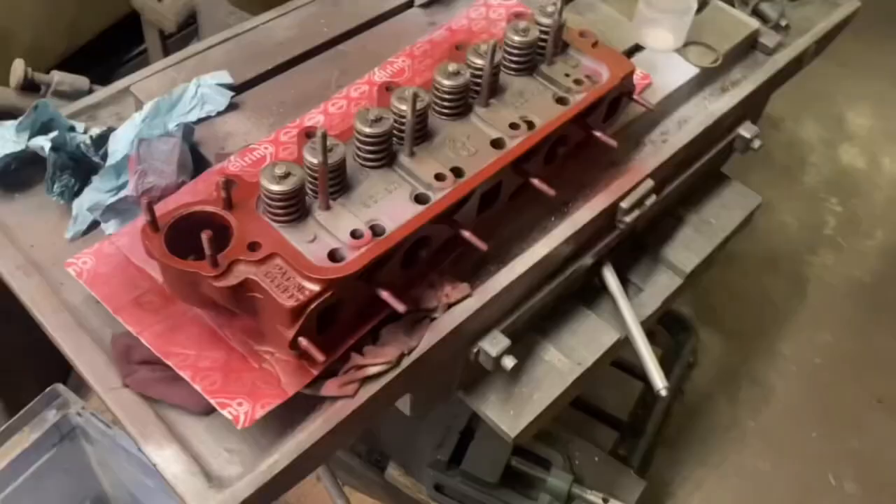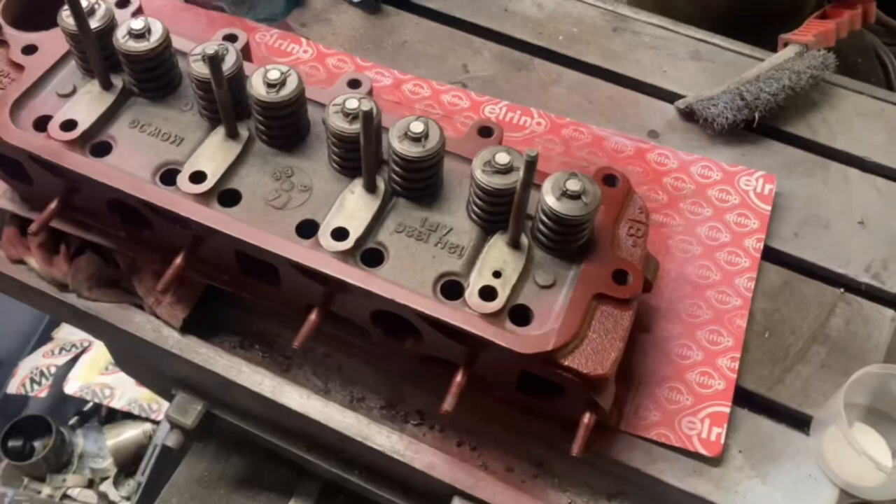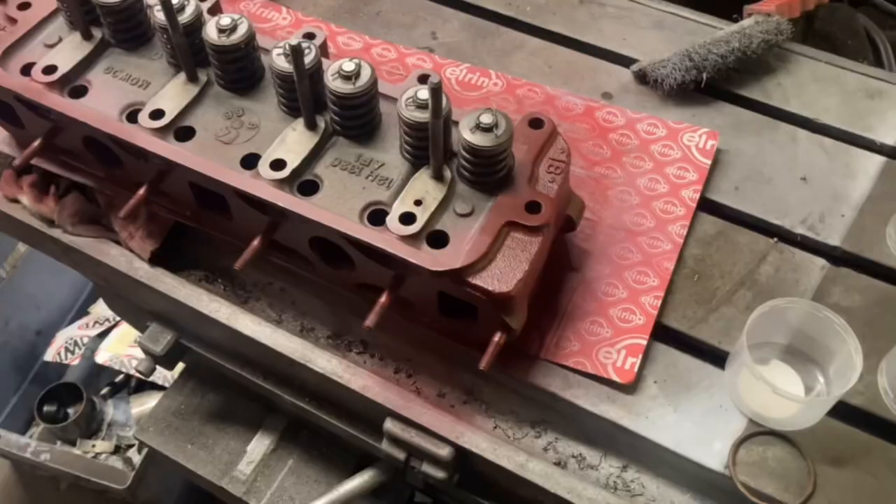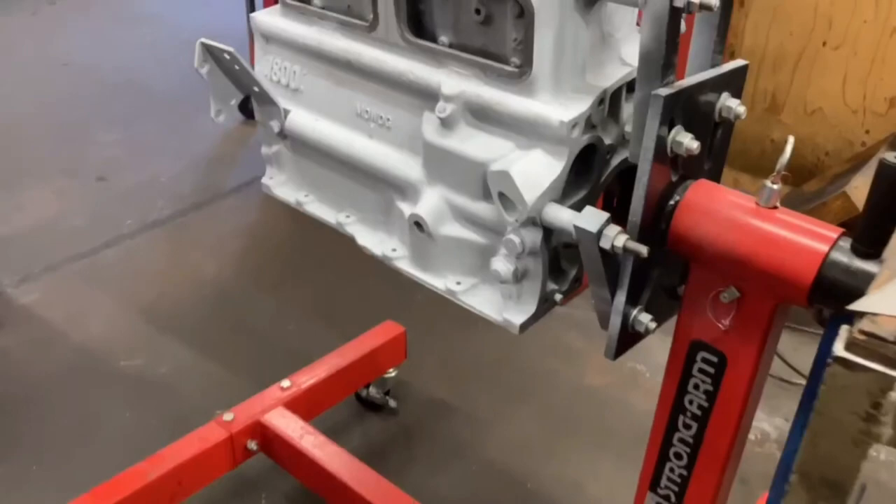Hi guys, Isaac here at Veroom Engines. Today I'm going to be taking you through the build of the MGB motor. This is the MGB cylinder head, which I actually went through about a week and a half ago. That's all ready — as you can see, I've painted it today in this nice maroon colour. Should all be good there now.